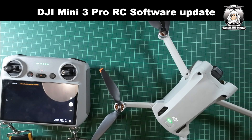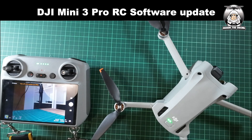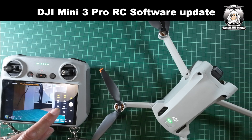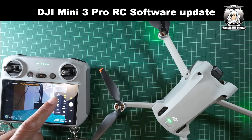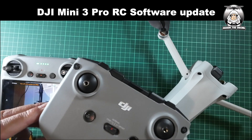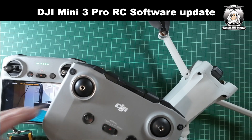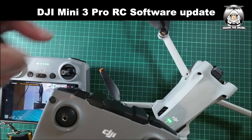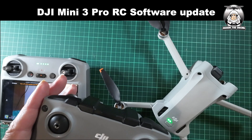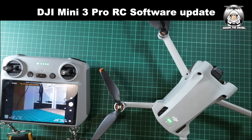I'll just check the new feature that's on the drone. I've got it on photo at the moment, so if I go into the settings and scroll down — there it is, the 48 megapixel — that's something new as well, I'll try that when I'm out. Just remember, if you've got the RCM1 controller, go through the same procedure: put your phone or tablet on there, make sure your DJI Fly app is up to date as well. Anyway, let's get out there and do a test flight.